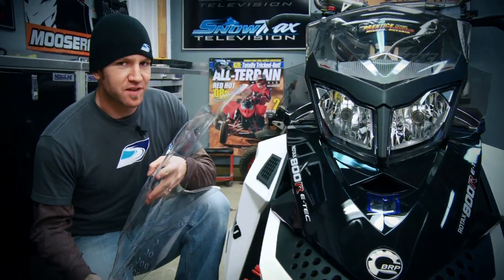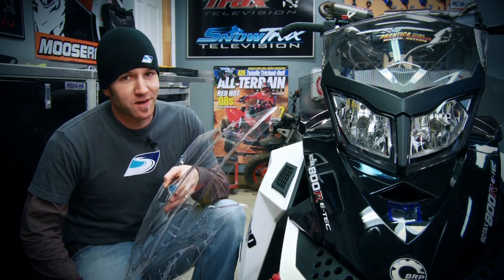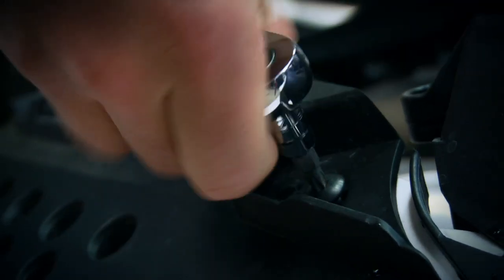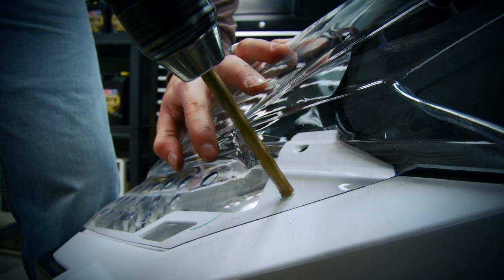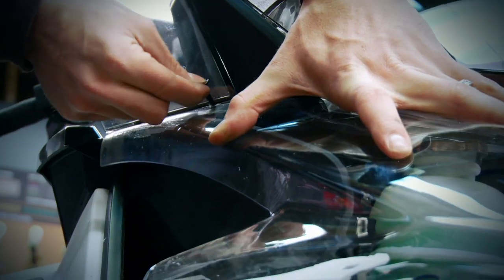My final touch doesn't have so much to do with this sled functioning like a freeride, but more so with me just wanting to show off the fire-breathing 800 E-TEC that's strapped in under the hood — and let me tell you, this thing's going to look cool. Yet another dealer available part, this clear Lexan hood displays the clean factory fit and finish Skidoo is known for even in the engine compartment, and at the same time allows me to differentiate my ride from everyone else's. You could choose to take this further with a graphics kit, however when it comes to functionality and rideability, there truly isn't anything else you need to do.